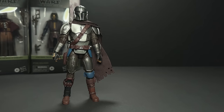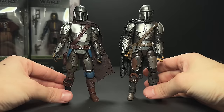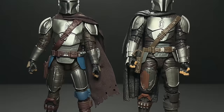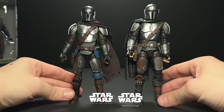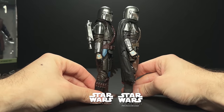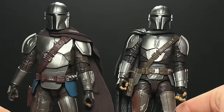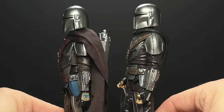Let's compare this to the original Beskar Mando release. You can see how much of an improvement this new one is. The Beskar one was actually a great figure at the time, now probably about three years old if not more — just from the very birth of the new Galaxy packaging in the Black Series. And you can see how nice and smooth and shiny the armor is on the new figure.